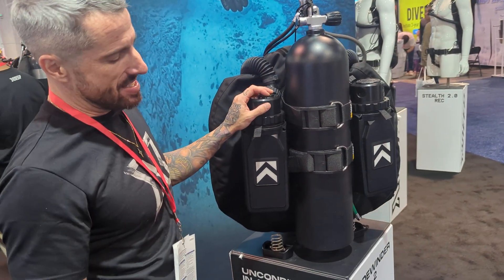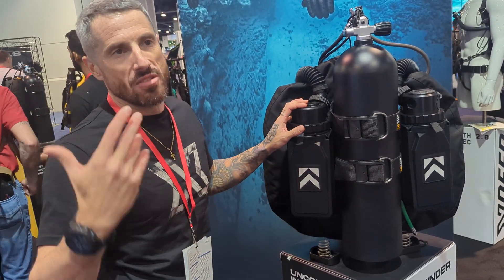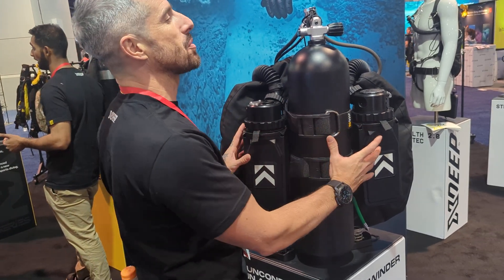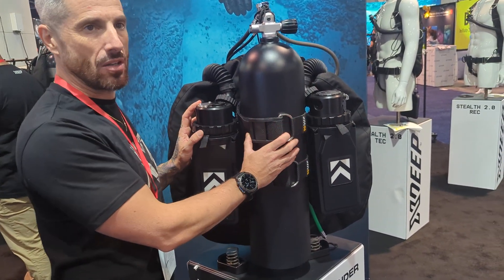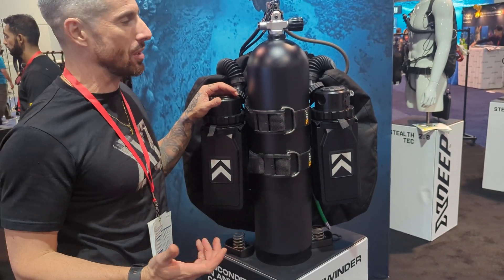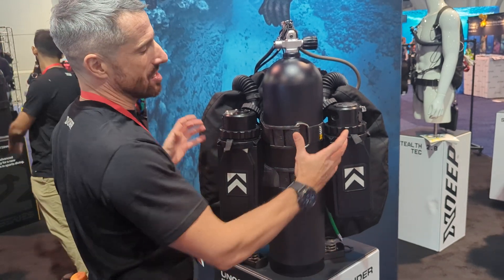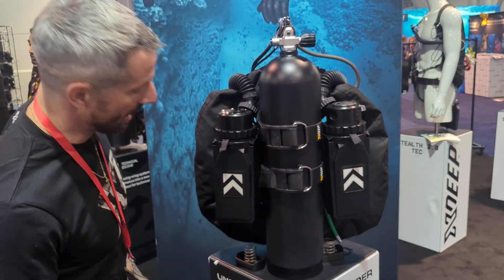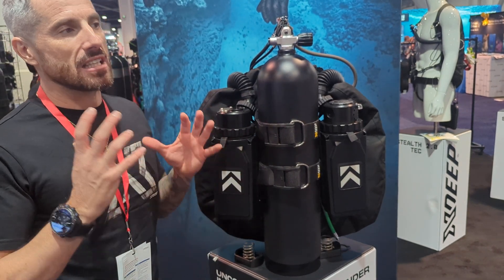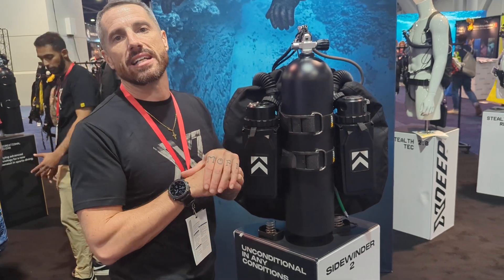The Sidewinder 2 can be dived in two different versions. Obviously the famous version is in side mount configuration, but you can take the same rebreather and put it on a single tank back mount setup. So when people dive from small Zodiacs or other places where side mounting would be a problem, they don't need a different rebreather — they can use the same one in a different configuration. There is really a lot of sophistication packed into a very small and tiny space.